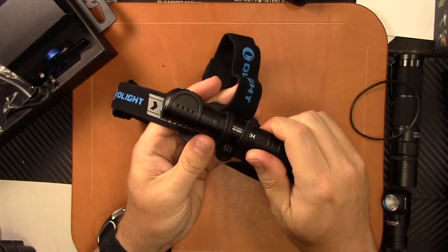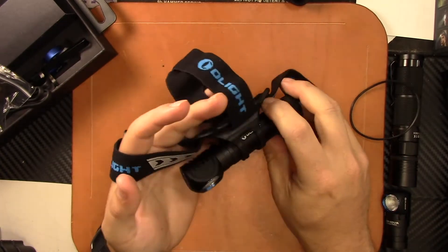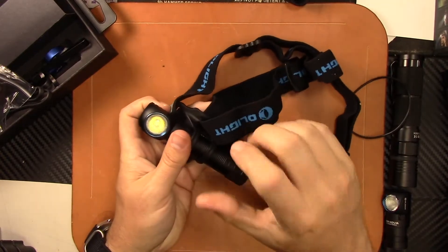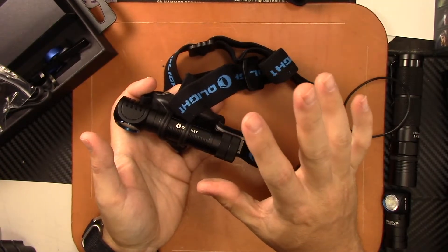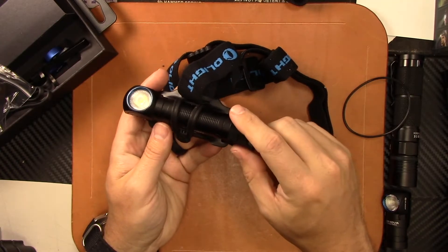It has lots of adjustability for angle — you can have it straight down or angled out more. One of the things about headlamps is if you're camping and you look at someone, you're going to blind them. I like to have it angled down so I'm looking at the ground naturally. You have lots of adjustability, which is a really nice feature.